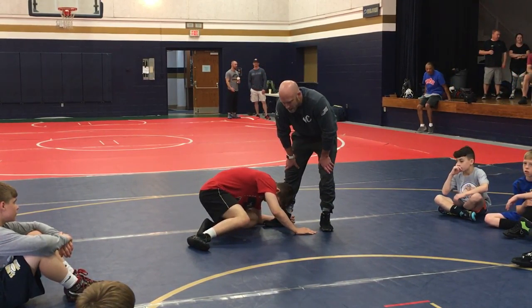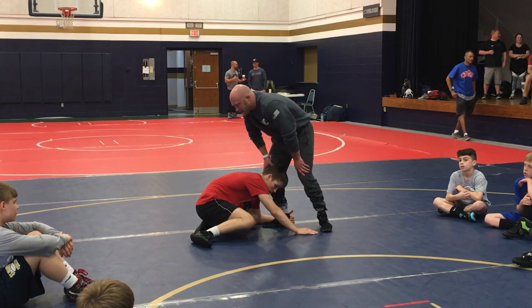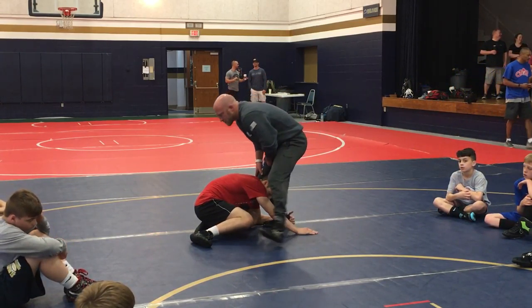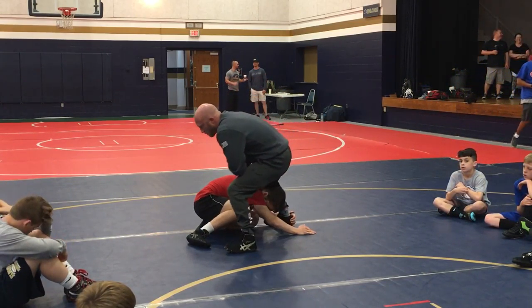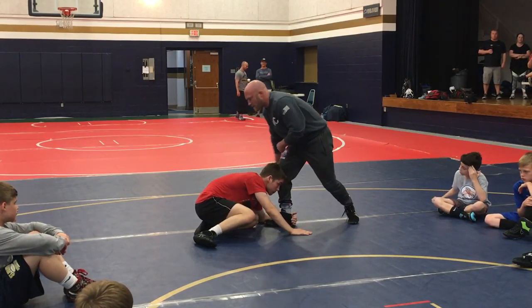I just want to go back to two positions and then talk about cradling this guy. Remember, when he gets in on that low single, I've got to crunch into him and I'm stepping towards his back foot. I want to get that head covered and kind of crunch his butt back towards his heels as I'm pulling the hip.